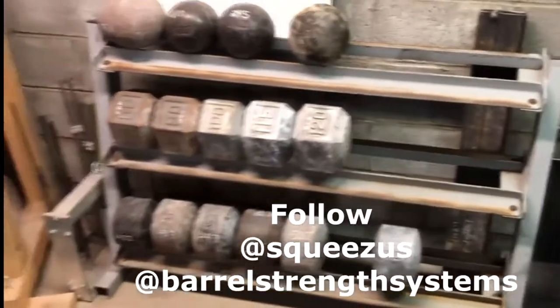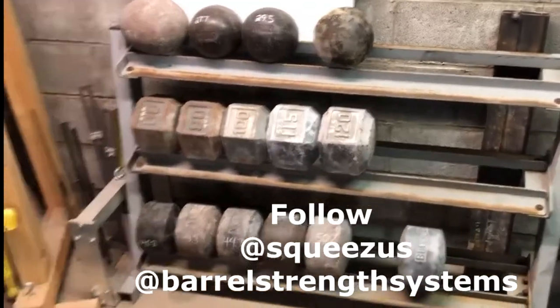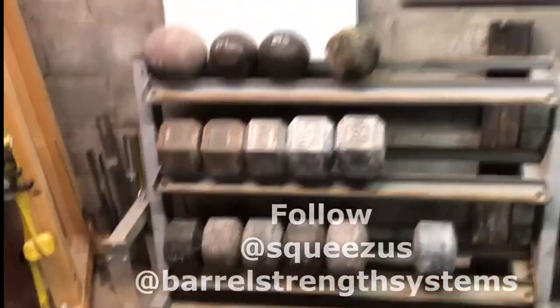I'm Gil Goodman, I'm at Squeezus on Instagram. Thanks for watching.